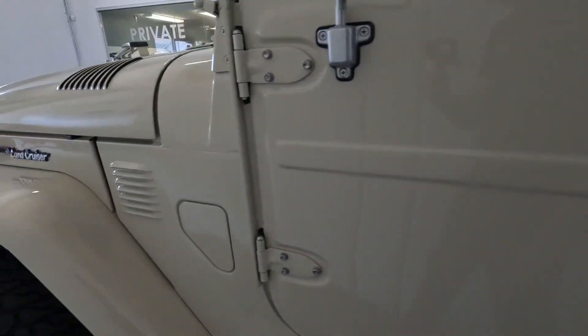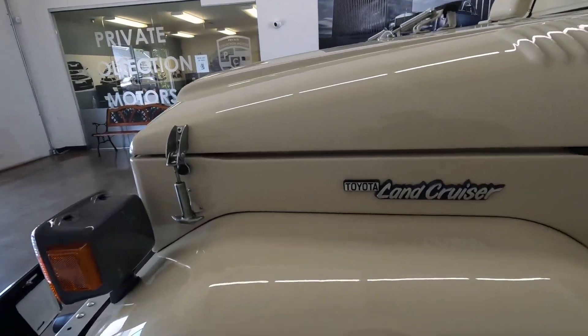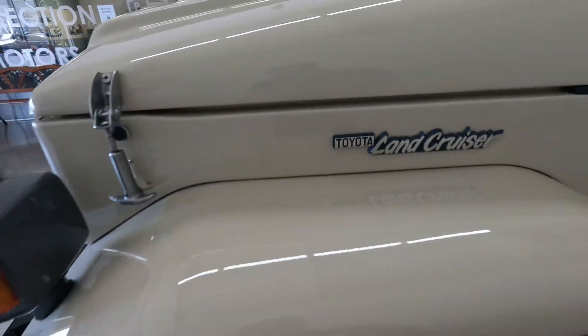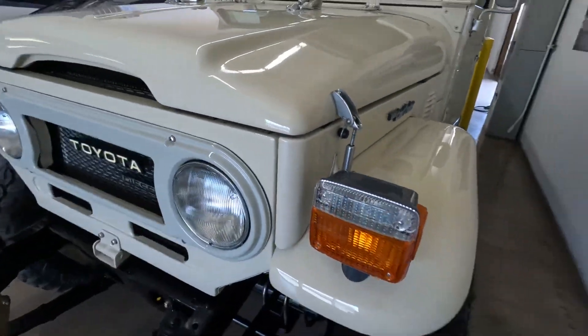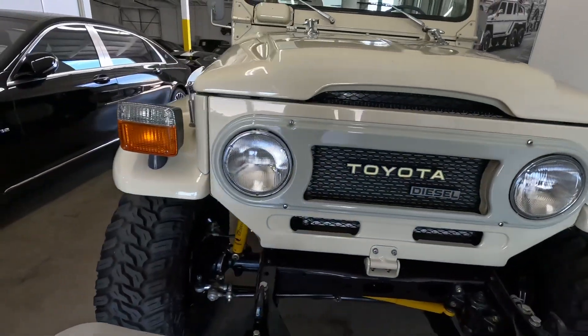Just wanted to go over those with you guys. Pretty sure that was all I saw — there's a little touch-up right there. Other than that, really clean rig guys. Let us know if you have any questions.